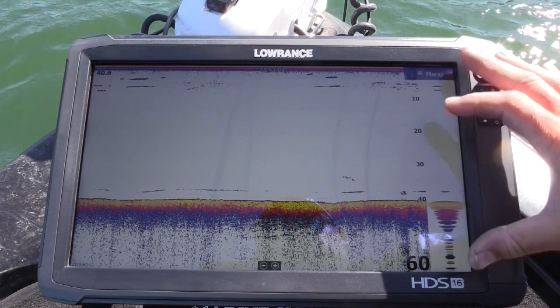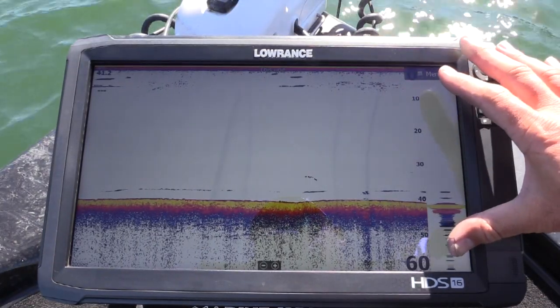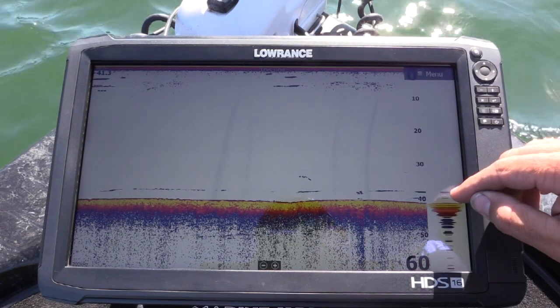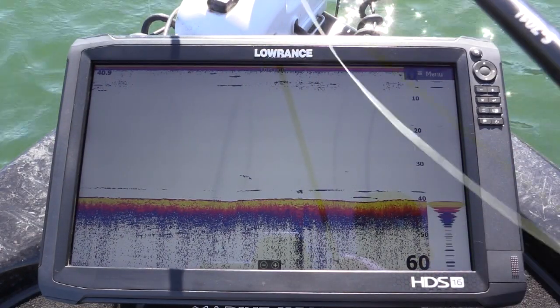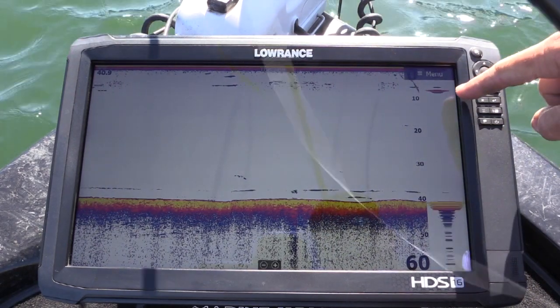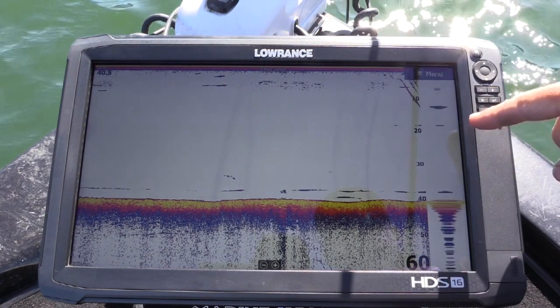Now you'll notice what looks like a bit of a flasher going on on the side — this is now real time. You can see fish coming in and what they're doing. I'll show you what happens when I drop my lure down. You can see my lure starting to drop down now, and you're watching that in real time.